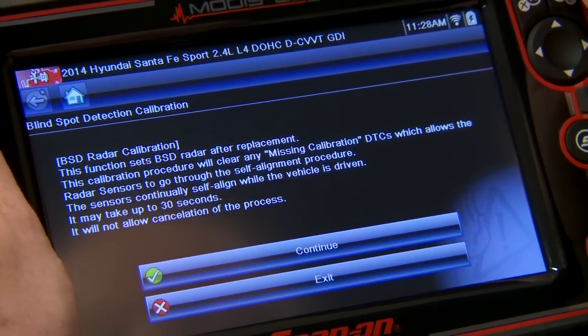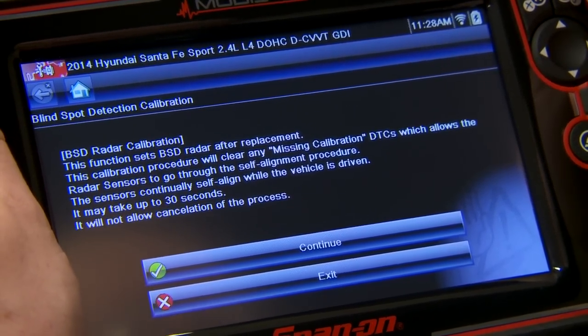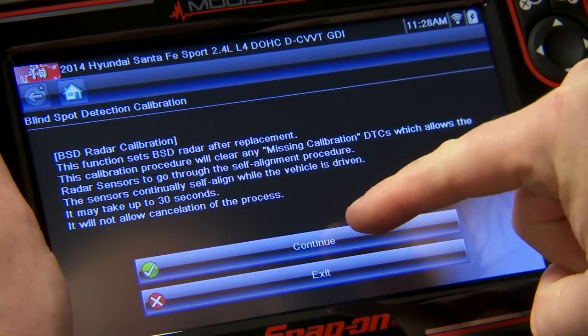This allows the radar sensors to go through the self-alignment procedure. The sensors continually self-align while the vehicle is driven. It may take up to 30 seconds and it will not allow cancellation of the process — so just so you know, once you start it, you can't stop it. So let's hit continue.